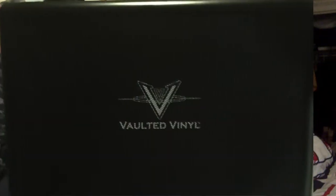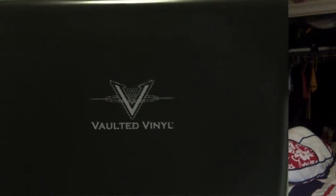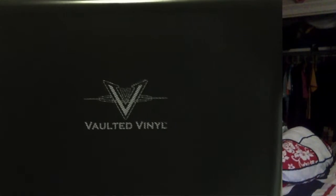I actually ordered this thing a few weeks ago before I even got their referral program going. I was looking for a good time to show this off, and I thought now would be a great time to do it. But first, I want to show you guys some protectors I got from them.